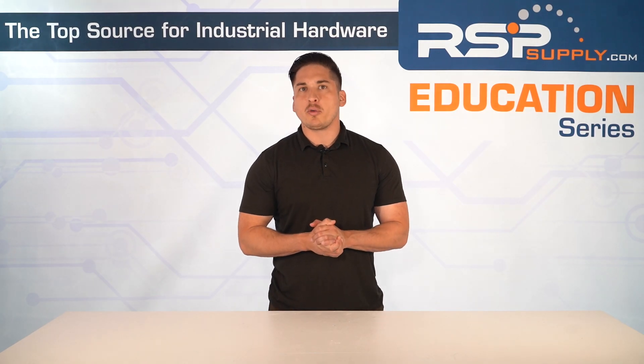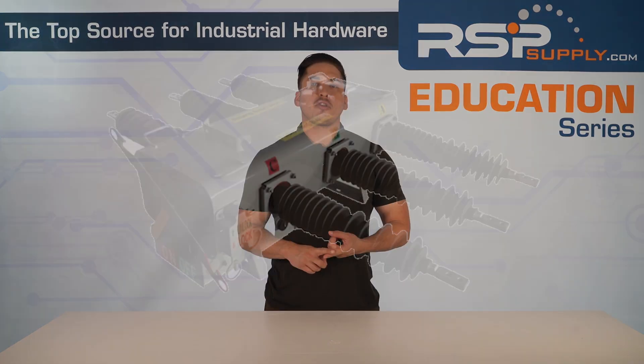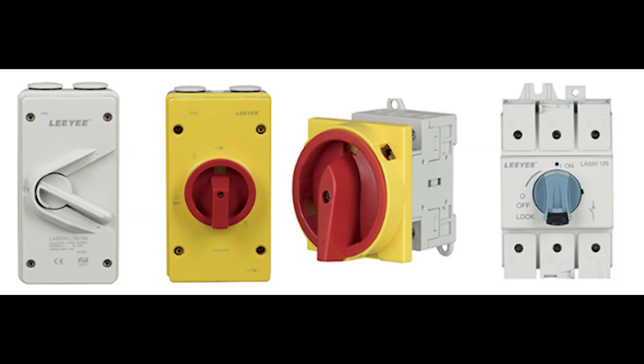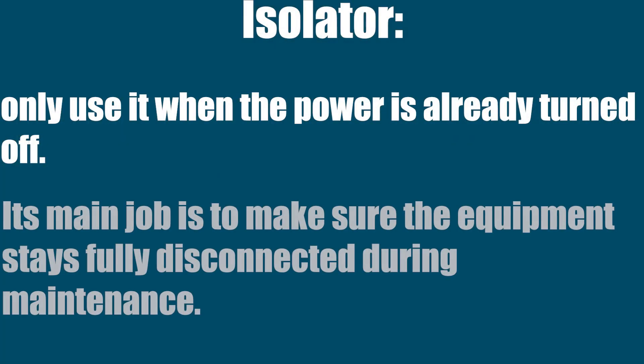Let's quickly go over a summary of the different names for disconnect switches and what each one means. First, load break switch. This type can safely shut off power even while electricity is flowing. It's designed for disconnection under load, which means it's safe to use while the equipment is still running. Next is isolator. This one cannot break live power. You should only use it when the power is already turned off.